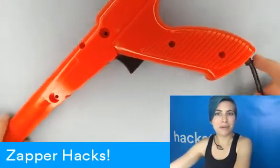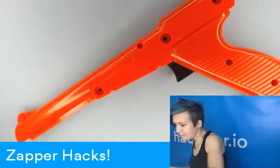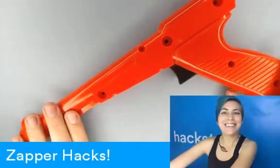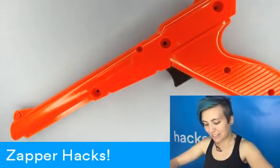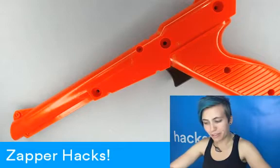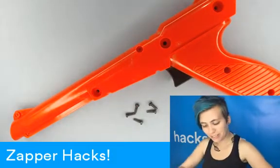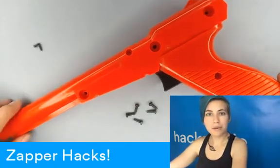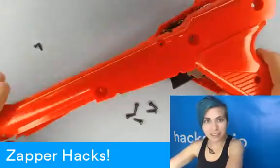So here we are, cable at the bottom. I've got all the screws taken out — that's five big Phillips screws in total and two little flat heads. And this just lifts off.